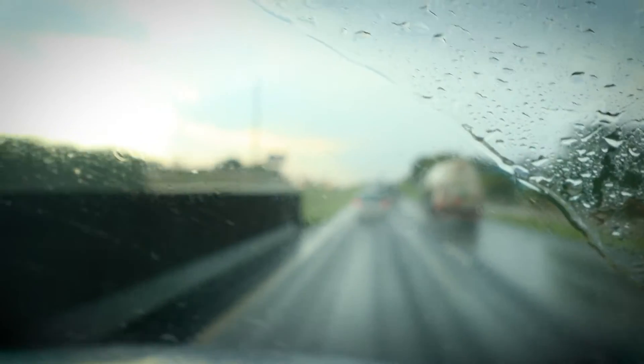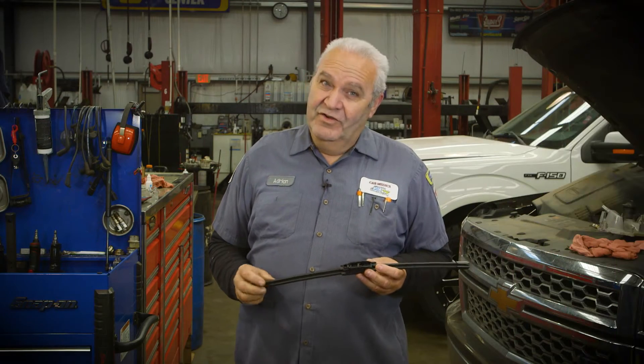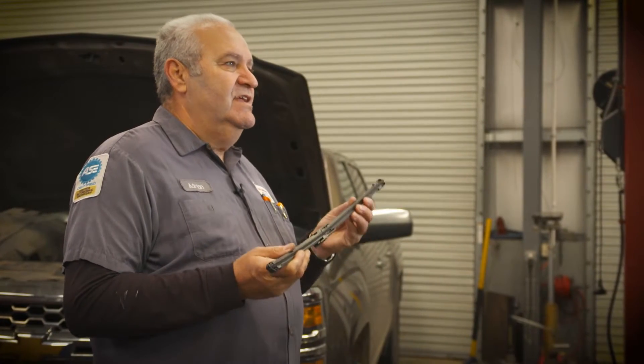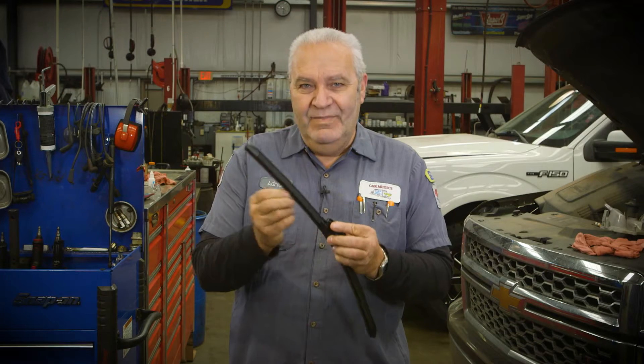How do you tell when you need windshield wiper blades? There are a couple of ways. If you turn them on in the rain and they're streaking, you need new blades. If you turn them on and a piece is hanging off, you need new blades. Every couple of months, take a clean rag, lift the wiper blade off the windshield a little bit, and wipe it to get any residue off — that'll hopefully make it last a little longer.